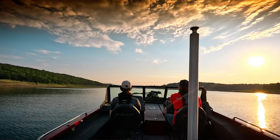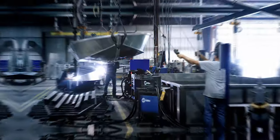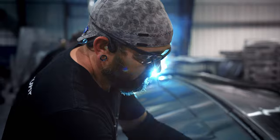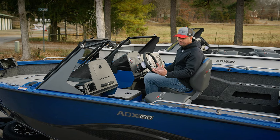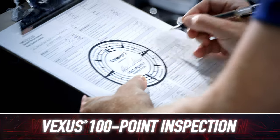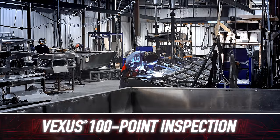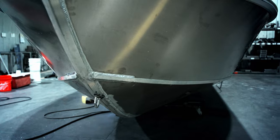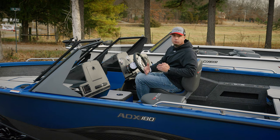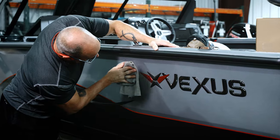On our steering wheel you'll notice a tag referencing our 100-point inspection. Quality is something we take very seriously at Vexus — we intend to over-deliver to our customers' expectations. This boat has quality checks throughout the fabrication process and, once in final assembly, there are literally 100 points on a check sheet that we make sure are right before this boat goes out the door and is delivered to your driveway.